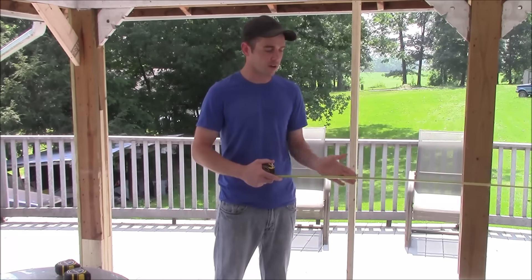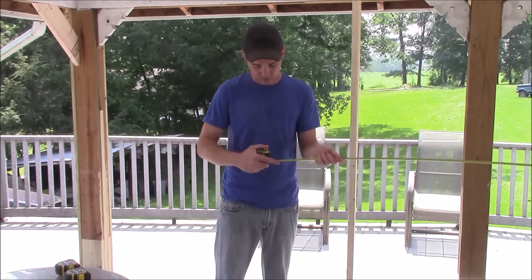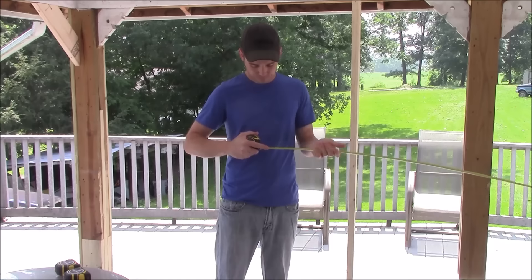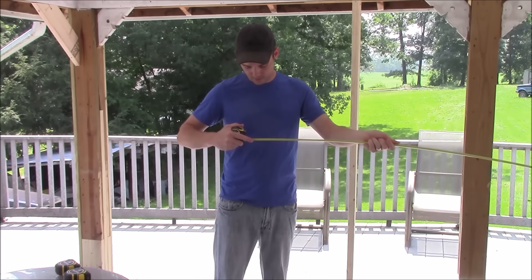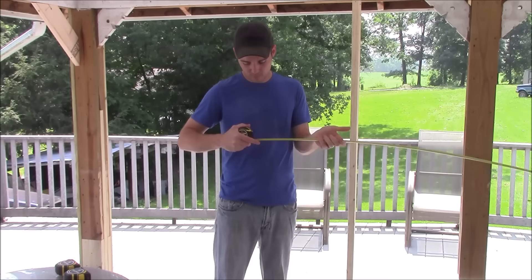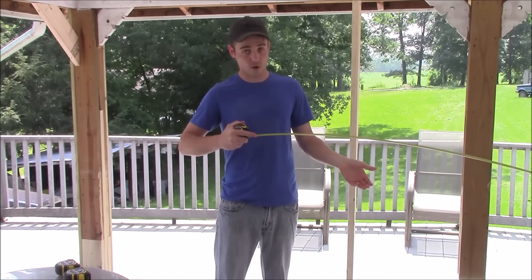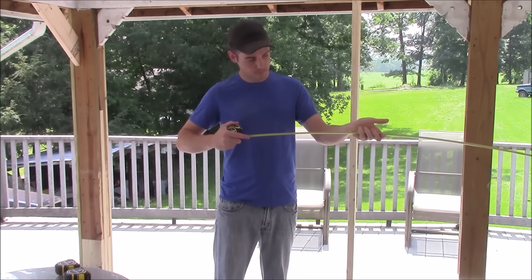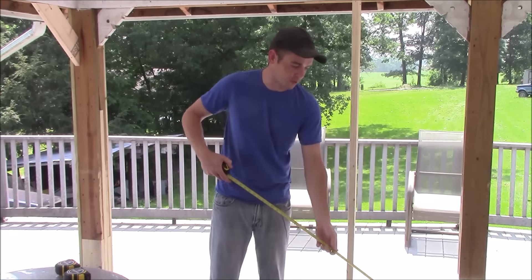Moving to the Stanley Fat Max Auto Lock 16 foot version — the smallest one, rated at 11 feet of standout. Starting at the 10 foot mark and extending out: at 10 feet it's holding, at 11 feet it's right on the money and still standing out, at 11 foot 6 inches it's still holding, and finally it breaks just past 12 feet. So the 16 footer stands out a full 11 and a half feet with no problem.